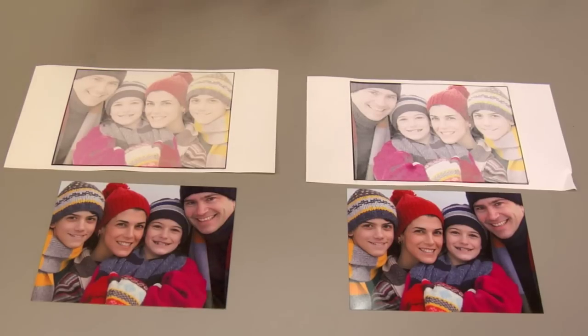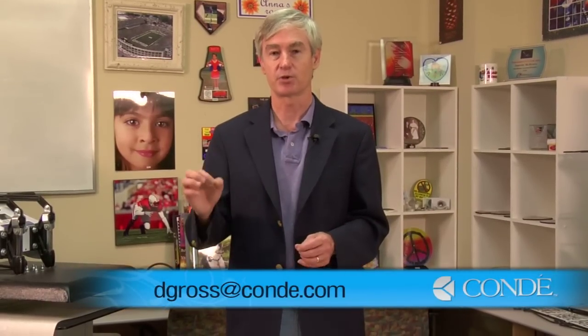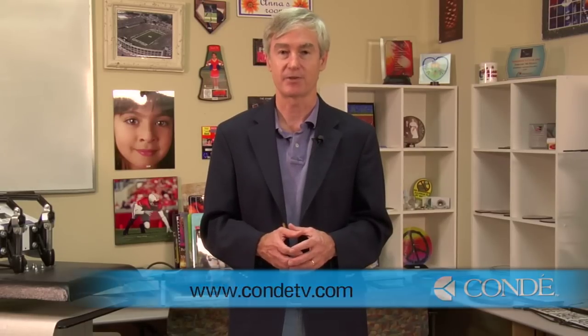This is David Gross with Condi Systems. I hope this tip has been helpful to you. If you'd like to give me any feedback or let me know what you think, you can email me at dgross@condi.com. Be sure to watch all our YouTube videos at conditv.com. Till next time, thank you.